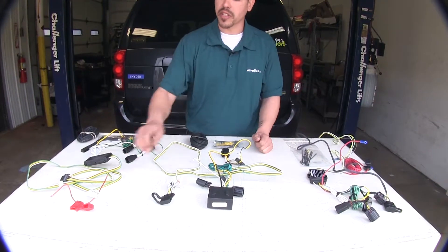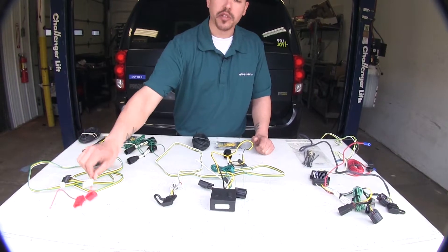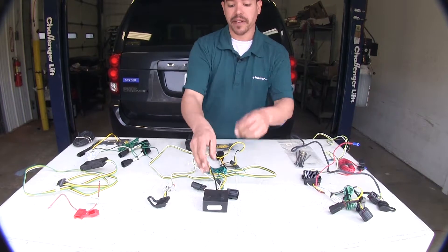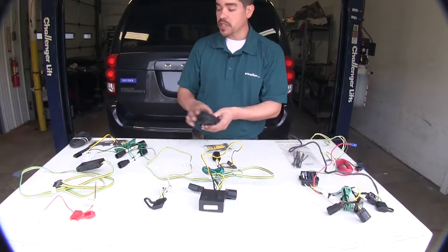All these kits are going to be fuse protected, and they do require you to run a wire from the module box to the battery, and they all come with supplied wire.